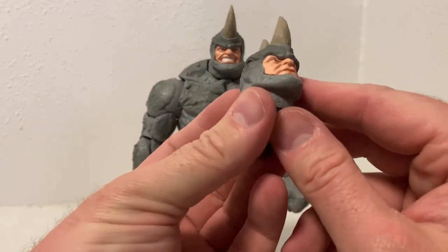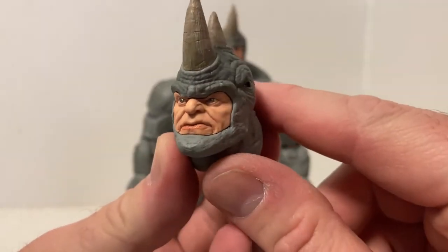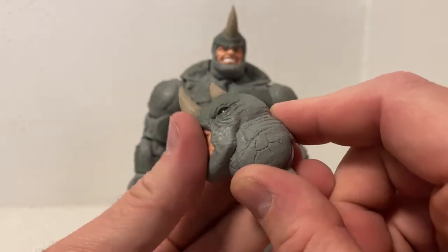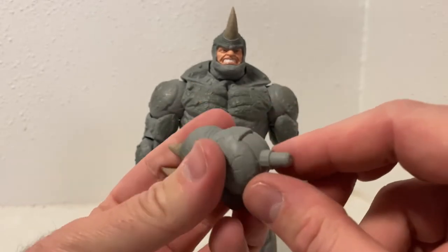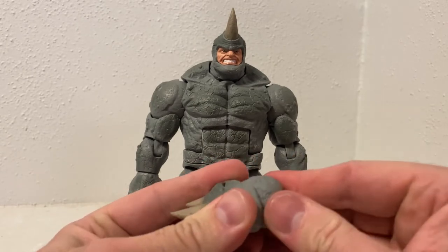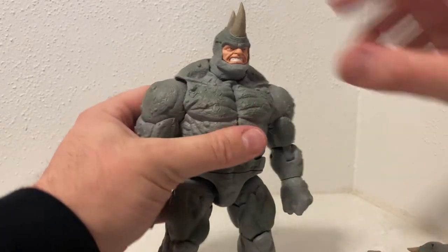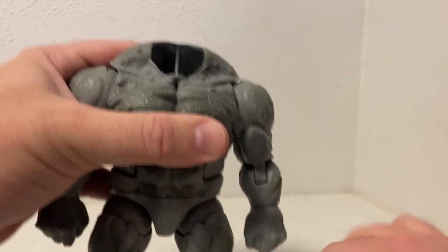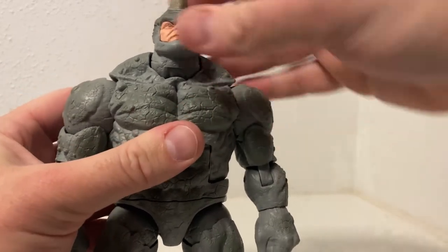Now for the swap-out head — slightly more serious face. I like the little rhino eyes on the side there. It's a nice thick peg so it's not going to get damaged. It's quite an easy switch to do — not too bad at all.